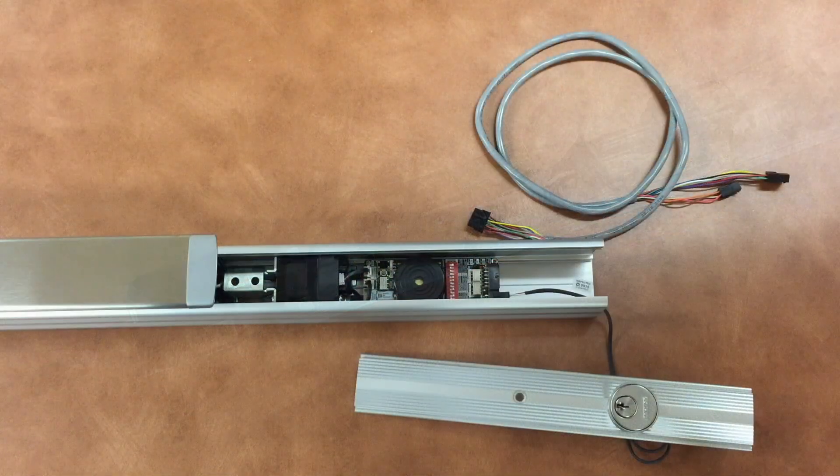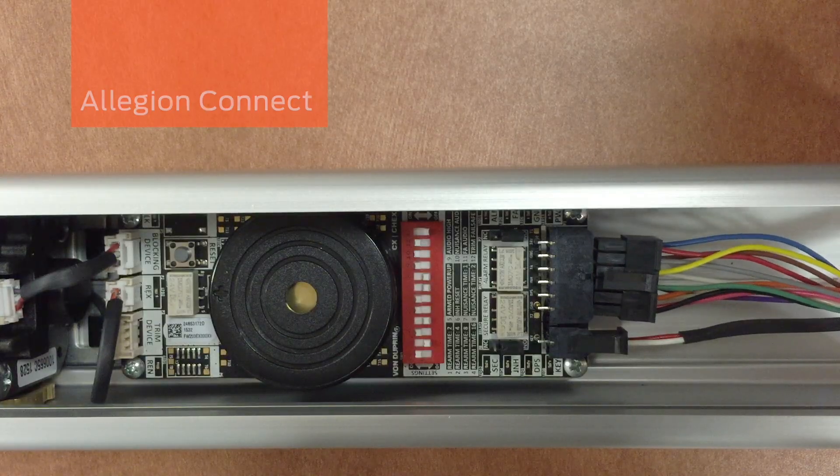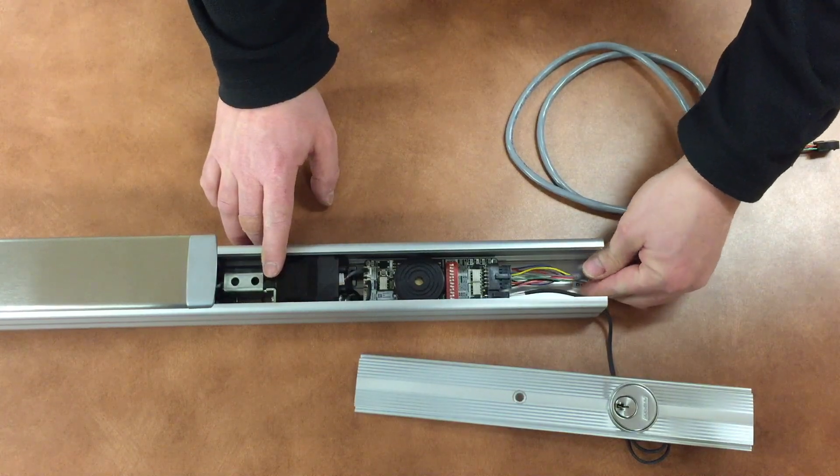The Checksit module is compatible with Legion Connect, the plug-and-play connectors that eliminate the need for direct wiring, available on many Von Duprin and Schlage electrified hardware products.